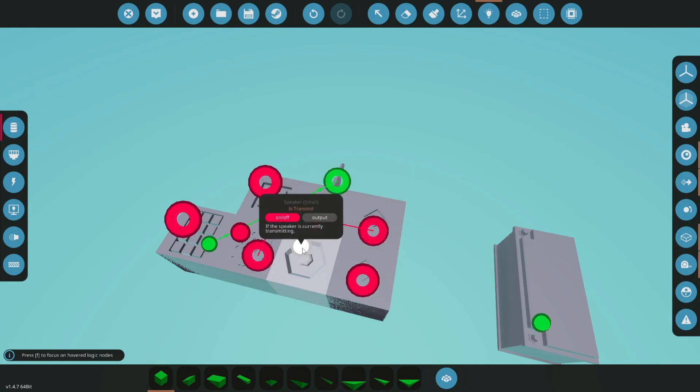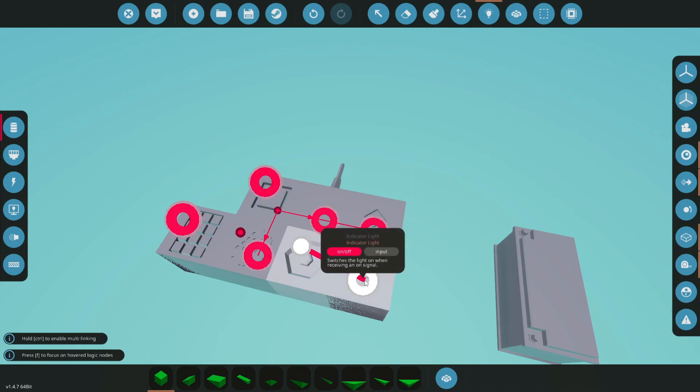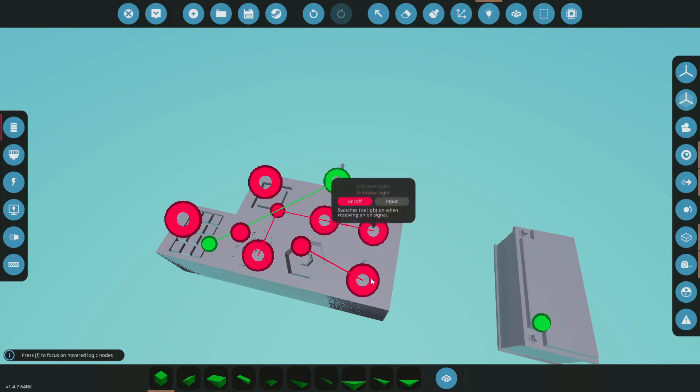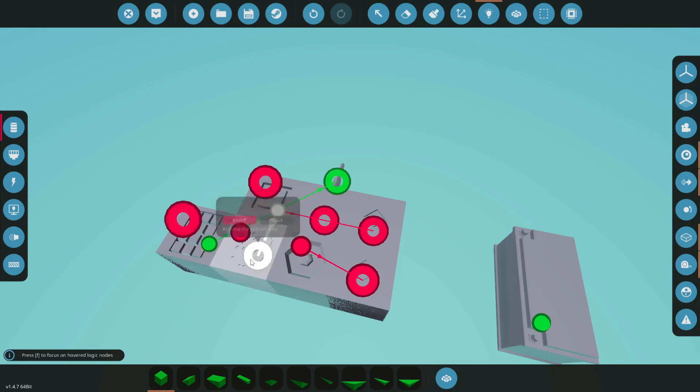Then we're going to come from our speaker, and if that's transmitting we're going to have a little light pop up to let us know that's working as well. Sometimes audio in-game can be a little weird, so this does help you understand — it's a visual cue to let you know that something's transmitting.